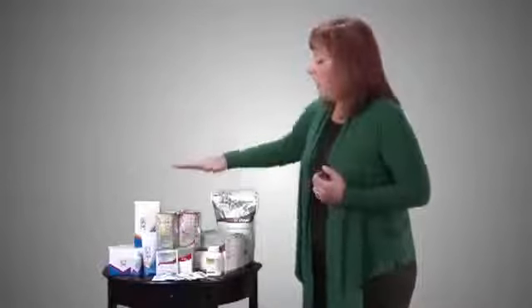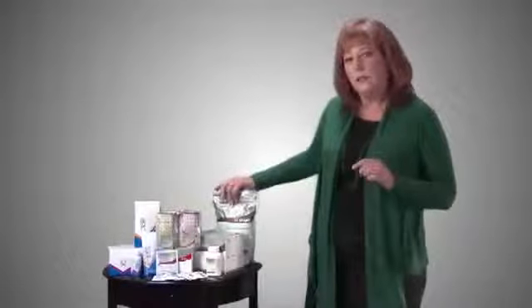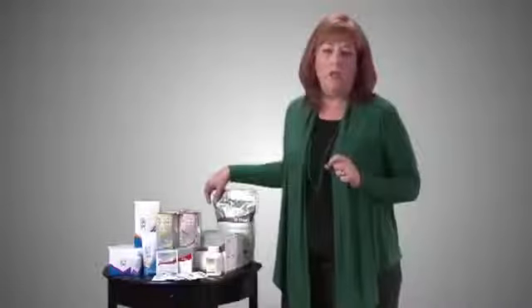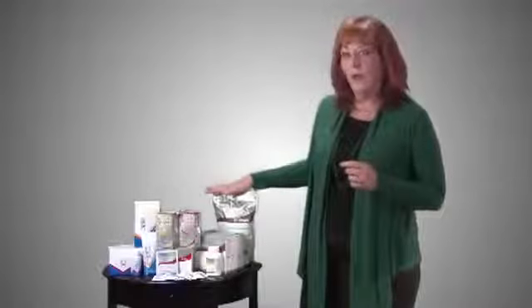We get a lot of questions about diabetes. We made all of our products to be diabetic-friendly because of the growing diabetes epidemic. They're low sugar — the glycemic index on our shake is about 2.8, which is less than a third of an apple, so it is diabetic friendly.